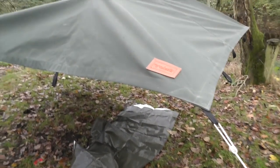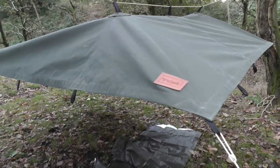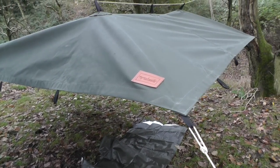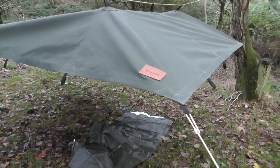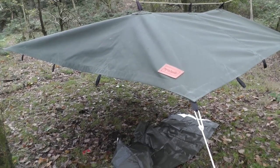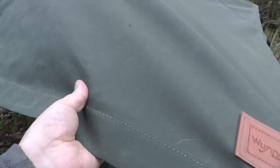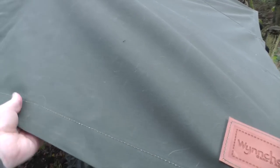Kevin does a lot of Land Rover adventures and he swears by the old materials — canvas and leather. He's got a real passion for it. In development with Kevin, we've come up with this tarp.